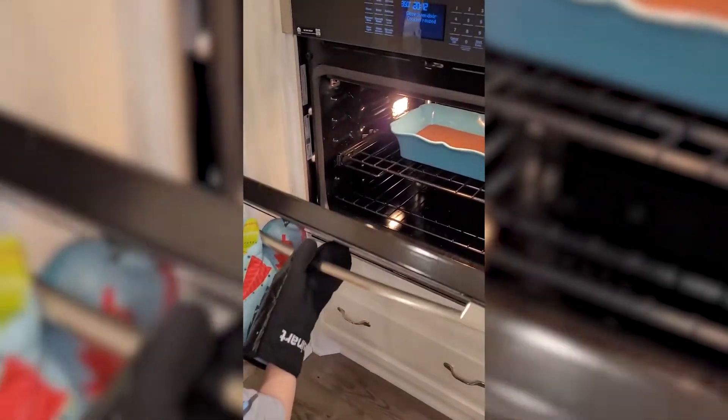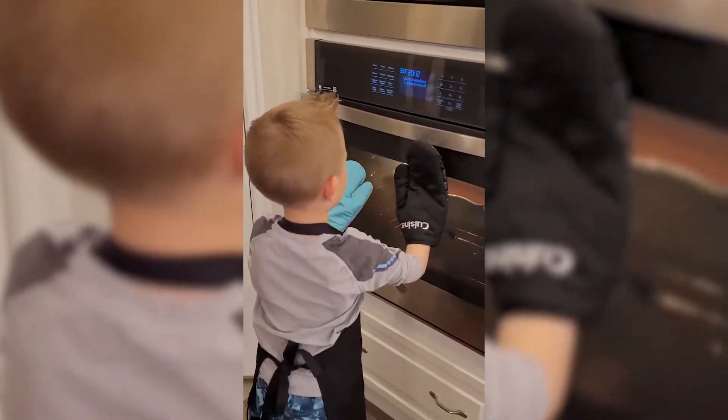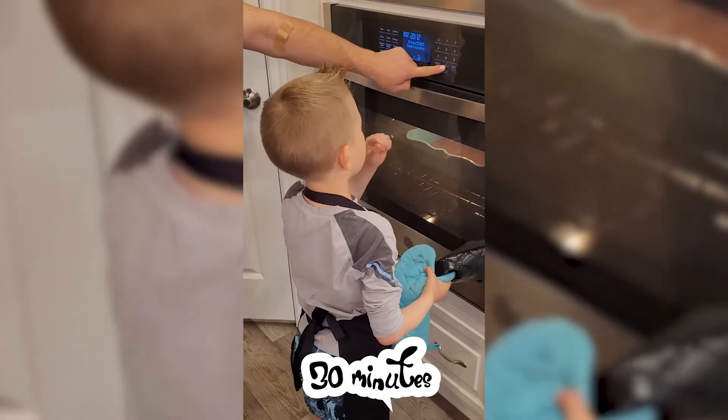Show how it looks in the oven. One, two, three — this is it!